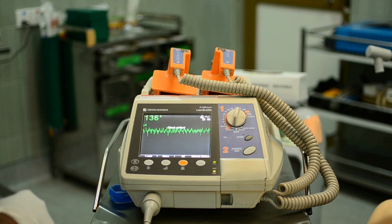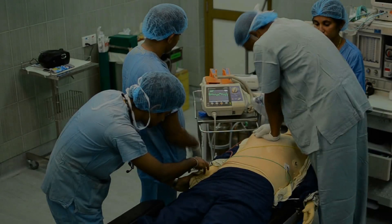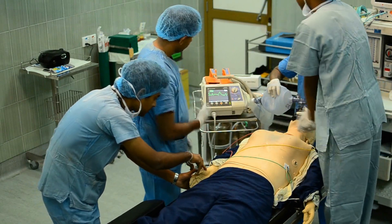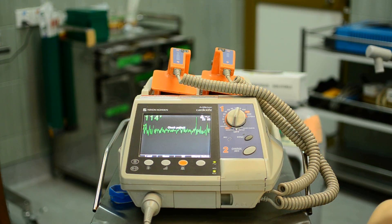Stop disturbing the signal. When the lead is selected and the scale corrected, the defibrillator is ready to monitor the patient. If a rescuer is massaging the patient, ask them to stop massaging and try to analyze the waveform. Decide whether it is shockable or not, then ask the rescuer to continue massaging.